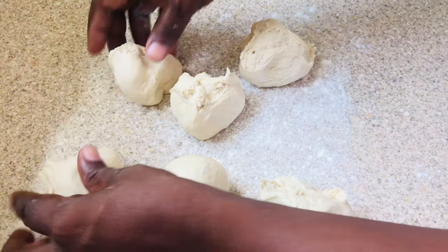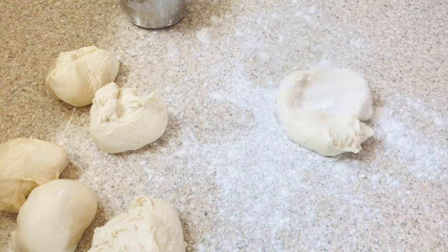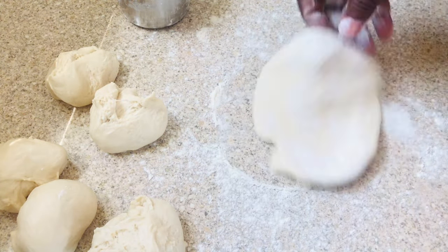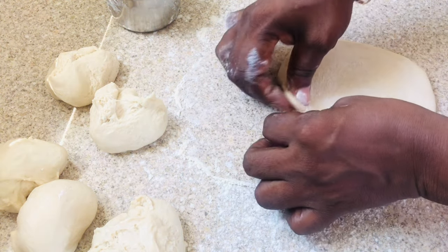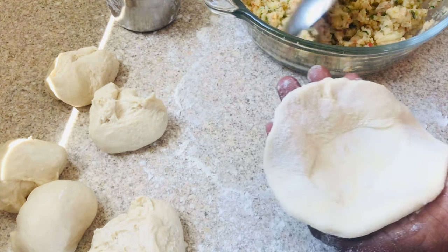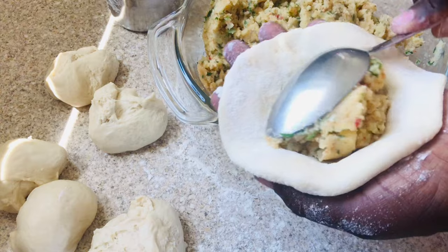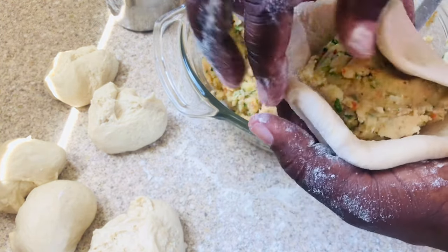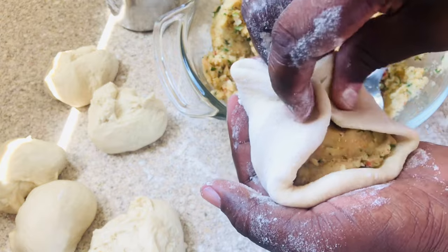Roll each piece into a small circular shape. You're not going to get perfect circles, but that's okay because this is not the final product — we're just trying to get the filling into the center of the dough. Place the dough in the palm of your hand and put a generous amount of potato filling into the center. Then gather the edges together.